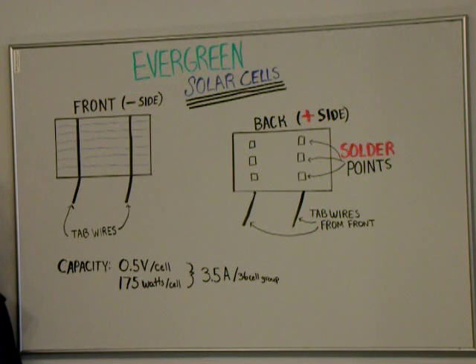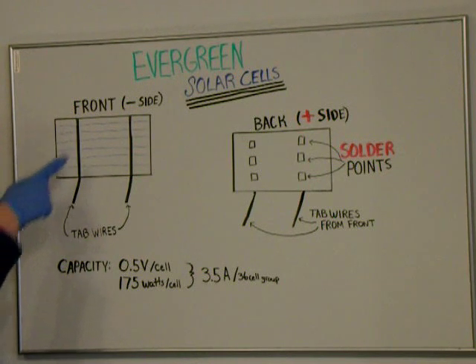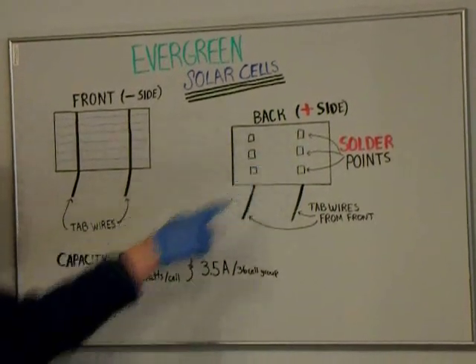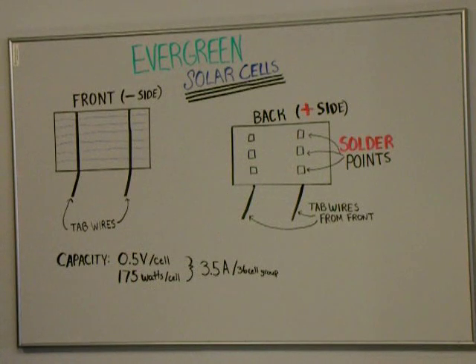Right now they're going for a pretty cheap price. The front side of the solar cell is the blue side and it's also the negative side. On the front of the cell you have your cross wires, and if you bought pre-tabbed cells you have two tab wires soldered to the front. It's important when buying these solar cells to not buy untabbed cells because it's very difficult to solder the wire on the front of the cell.